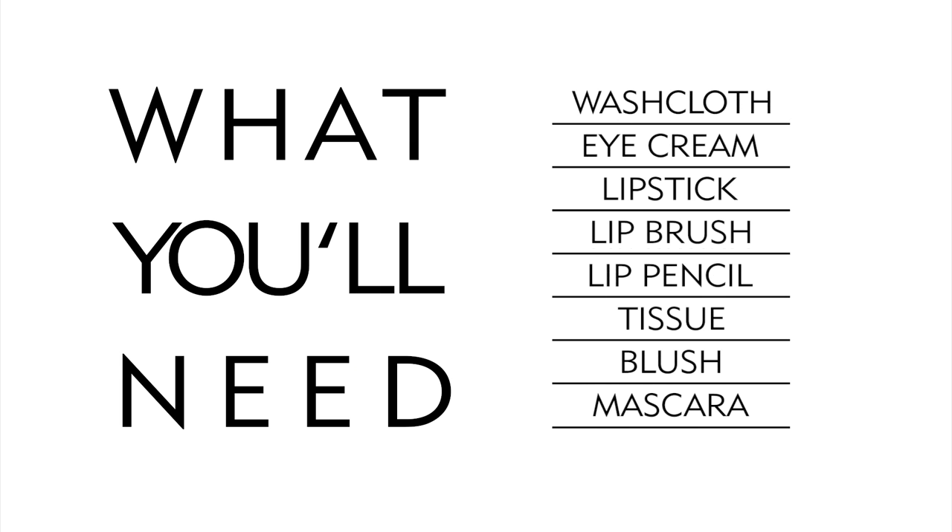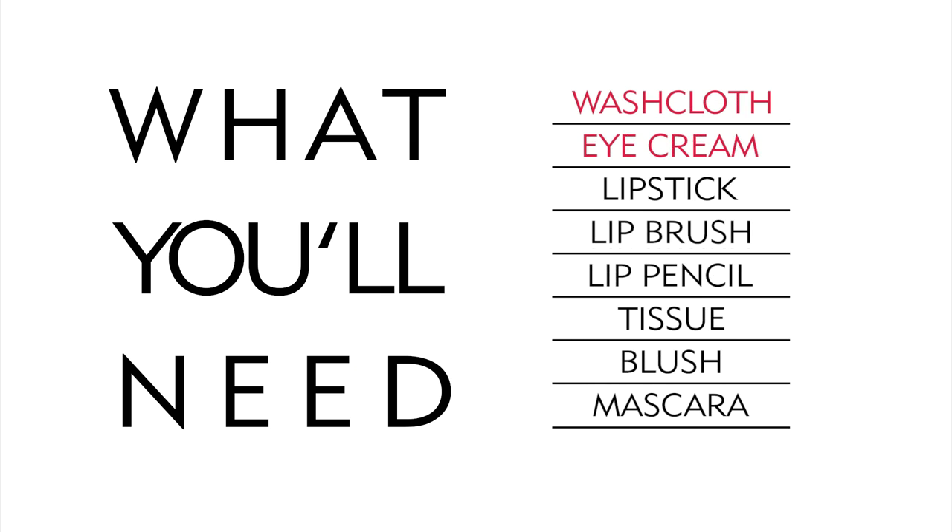First, let's review the things you'll need: a washcloth, eye cream, lipstick, a lip brush, a lip pencil, a tissue, blush, and mascara. And now let's get started.